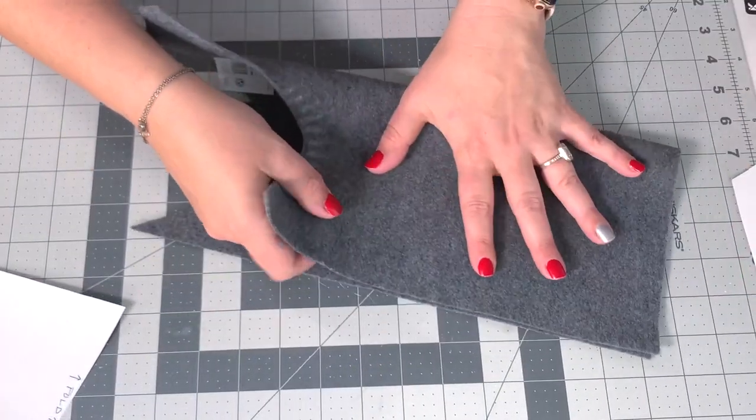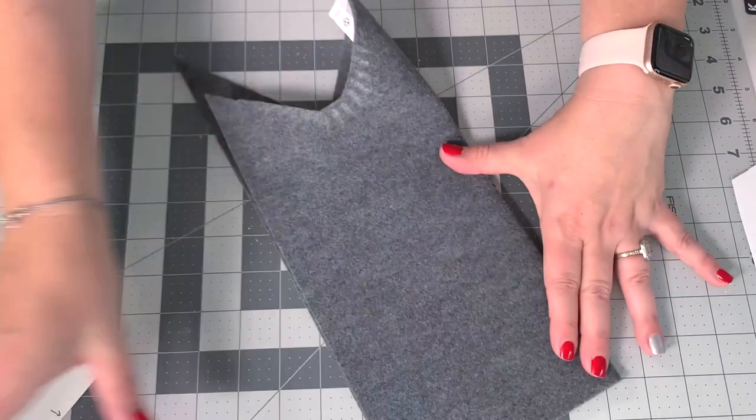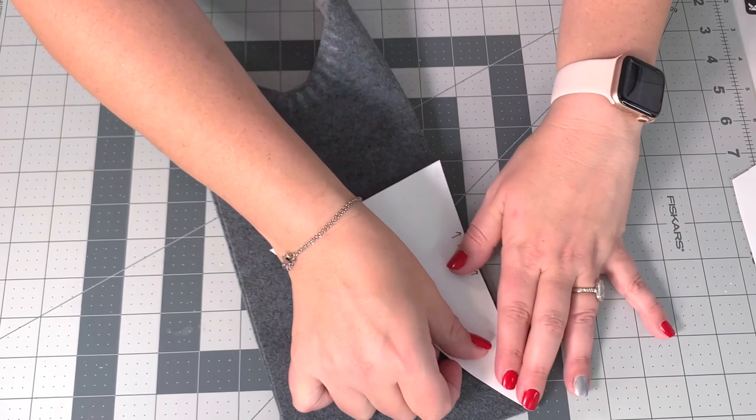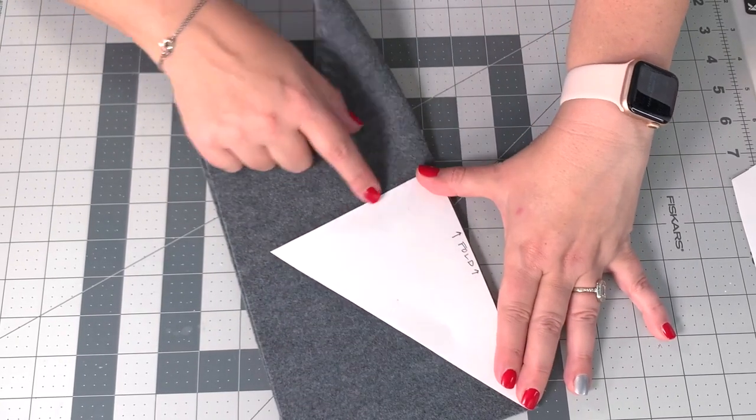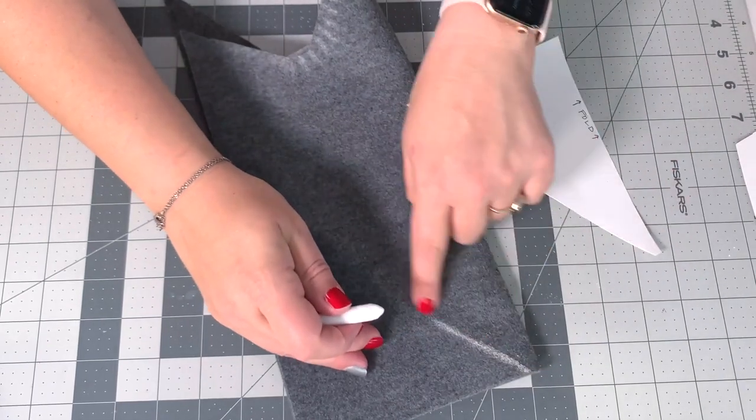You can cut it with scissors, yes, but it is surprisingly annoying. This is the premium felt — it's available in the same area as the kids' craft felt. On the fold, put the taller portion of your triangle there at 7 inches, and make sure to use about a quarter-inch flat when you trace it.